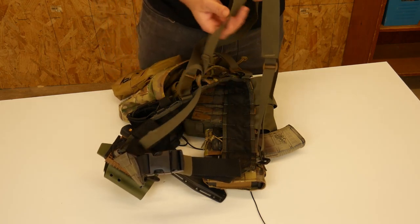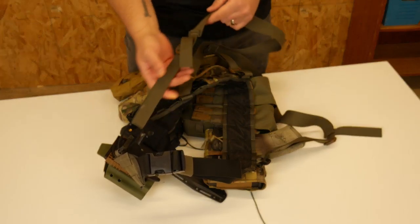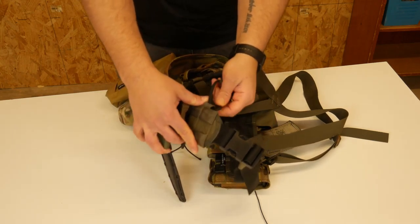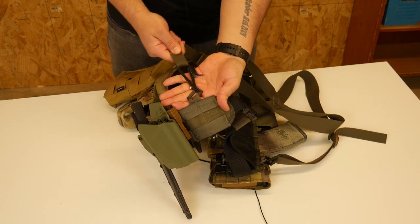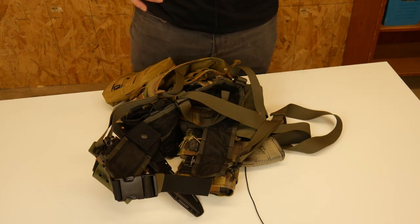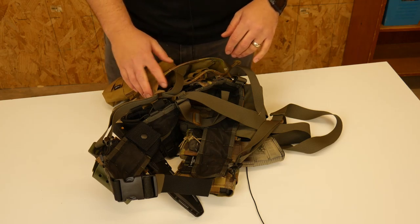I got some low-profile suspenders from ATS Tactical and attached these to the system. I found out that it's very helpful to use a little bit of bungee shock cord on the front of these loops so that it gives it a little bit of flex — it lets it flex to you a little bit better. I would recommend that for suspender setups.